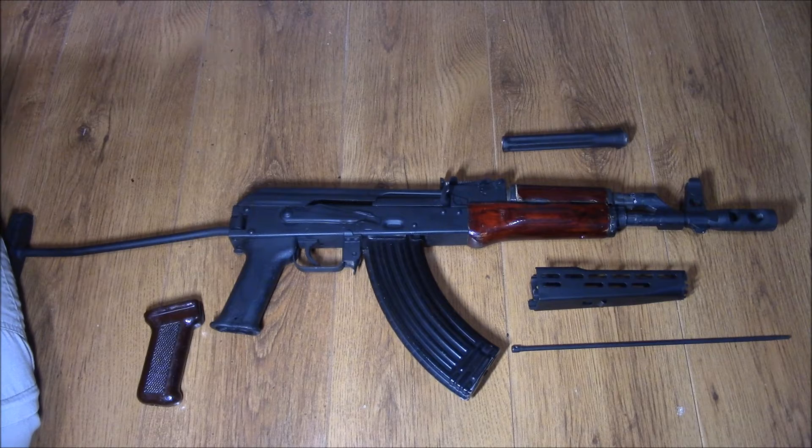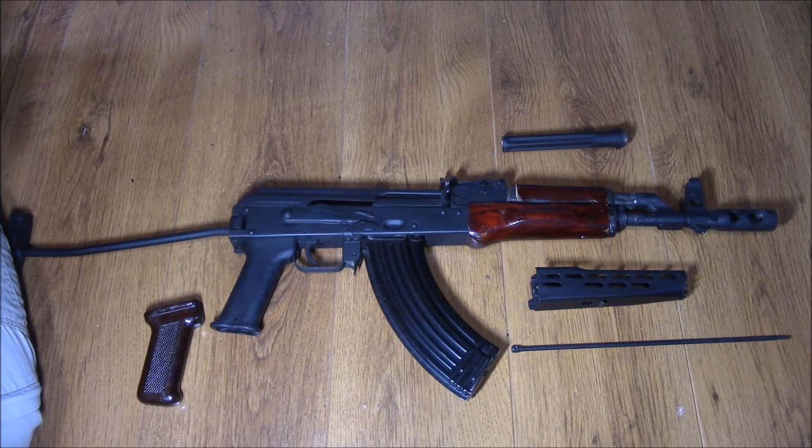I initially planned to turn it into kind of like a modern tactical rifle, but that kind of went a bit out the window because some of the parts are quite specialised and expensive, so I thought I'd do a more budget-friendly orientated modification.